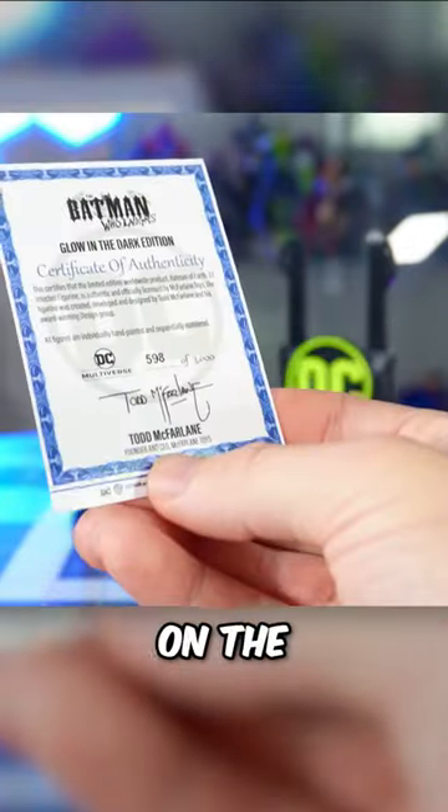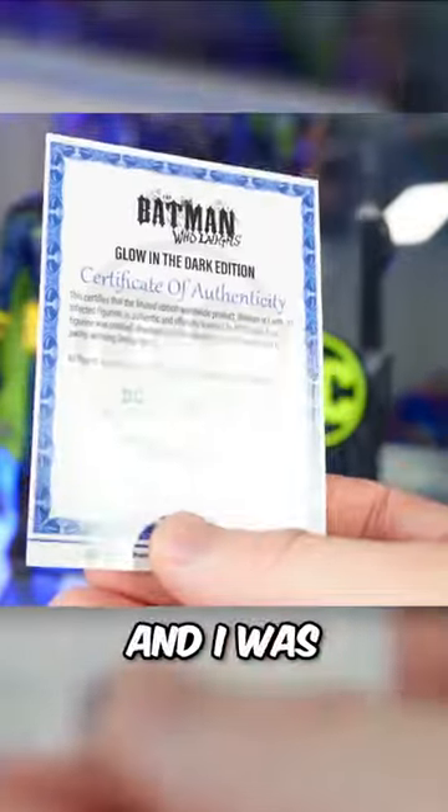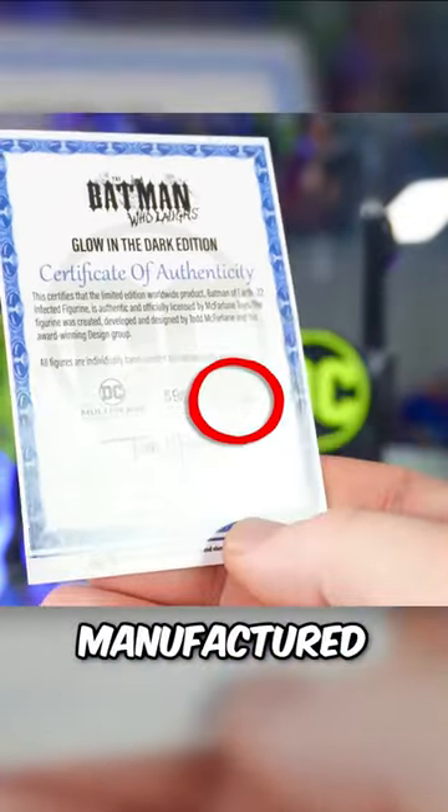Taking a closer look at the accessories, the character card has a certificate of authenticity on the backside rather than the character bio. And I was surprised to find out that there were only a few thousand of these guys actually manufactured.